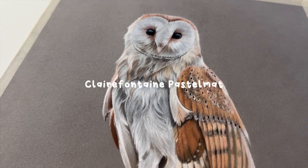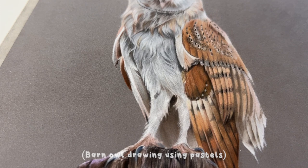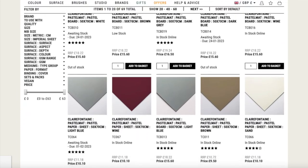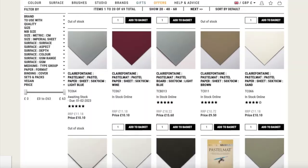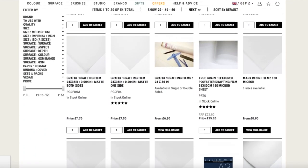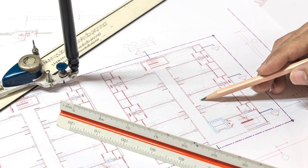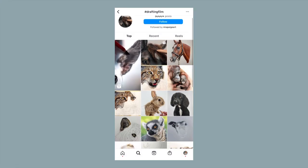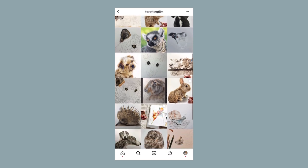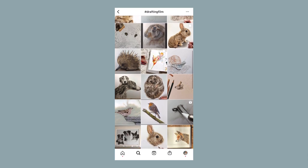Besides the papers that I've already mentioned there are some other popular options too. A lot of artists like to use pastelmat paper which is a velvety sandpapery type of paper often used for pastels. The great thing about pastelmat is it comes in various colours — greys, blues, oranges, white and all sorts — so if you like a coloured background this might be for you and you can get really creative with your drawings. On the opposite end of the spectrum is drafting film, which is another really popular surface for coloured pencils. It is a translucent polyester film which was originally designed for use with architectural drawings but it's becoming more popular with coloured pencil artists. It allows you to create really vibrant drawings relatively quickly, so I can understand the appeal of it, but I've never actually tried it myself so it might be something that I experiment with one day.